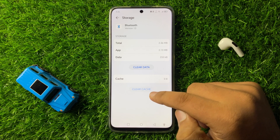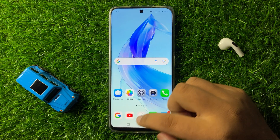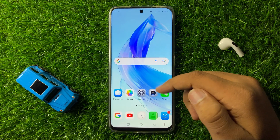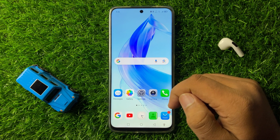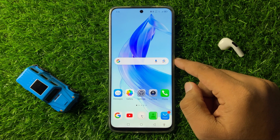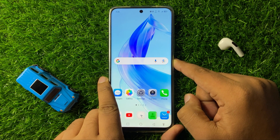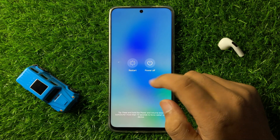After clearing the cache memory, the Bluetooth will start working properly. But if you are still facing the issue, try restarting your phone. Press and hold the power key and from the menu tap on Restart.